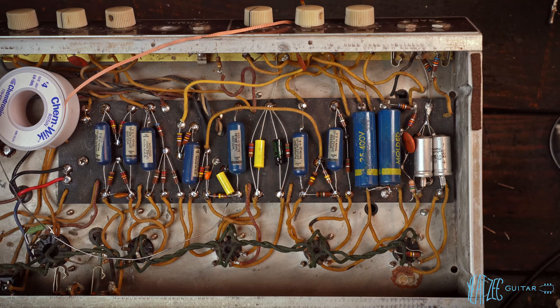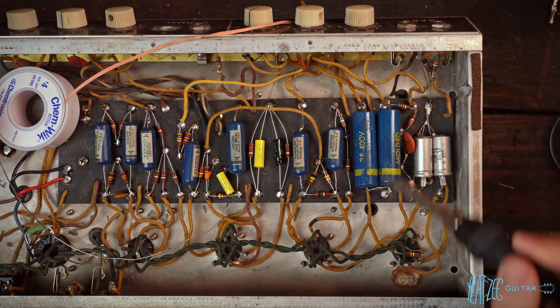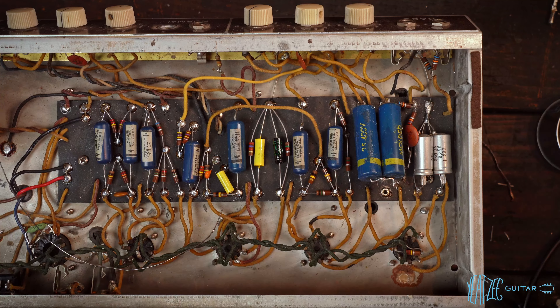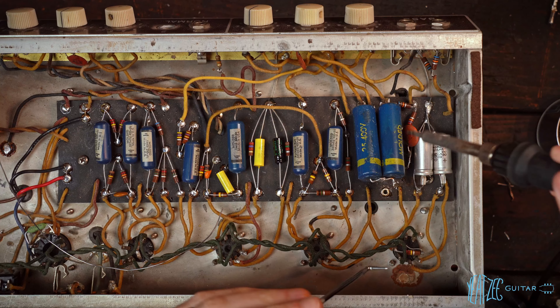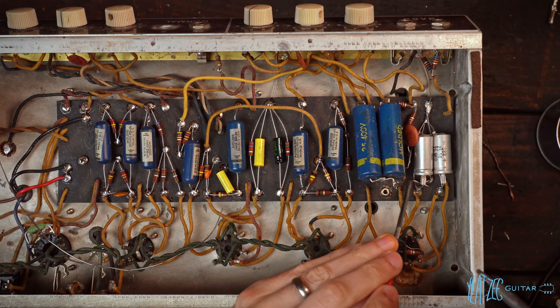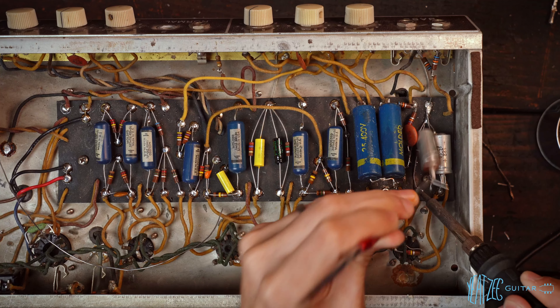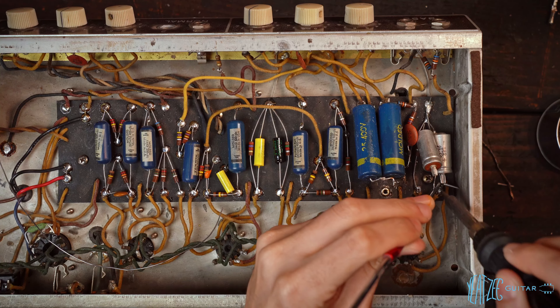I think what I'm going to do is keep that side connected while I work on this side, and then vice versa. This whole section is quite a mess. Some of it's really hard to reach because of these big caps. So I'm just going to try and remove basically everything and start over.